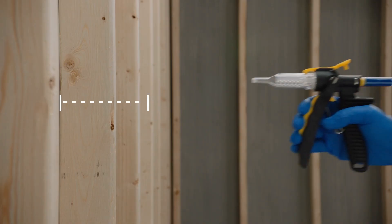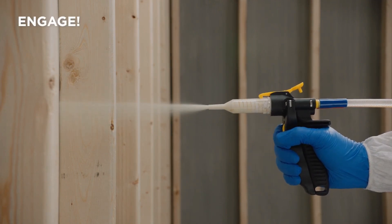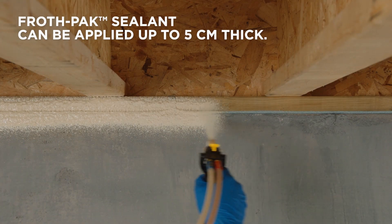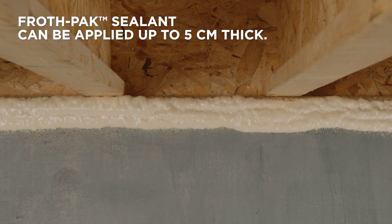Push the nozzle firmly into the Instaflow Dispenser. Hold the dispenser at least 15 centimeters away from the spray area and fully engage the spray trigger when you're ready. Move in a steady line across the sill plate. Keep in mind that the foam cures in 30 seconds.